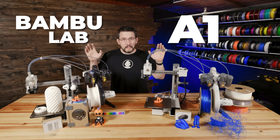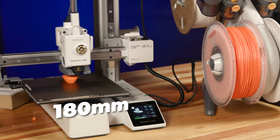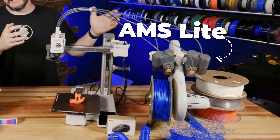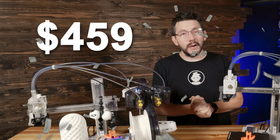The new Bambu Lab A1 Mini: a cantilevered, bed-slinging, 180mm cube build volume 3D printer paired with a brand new AMS Lite, all for the low, low cost of $459 US.